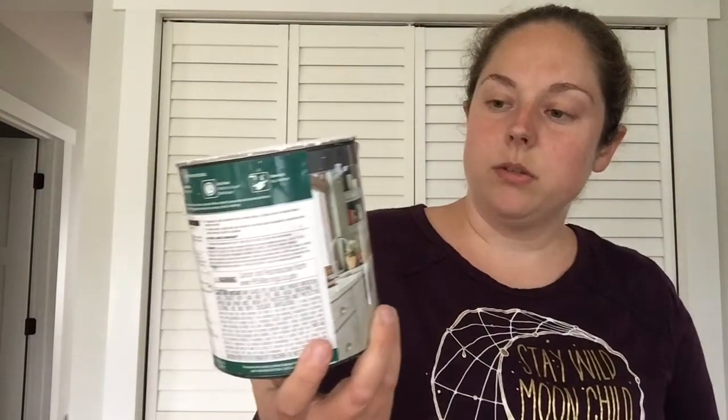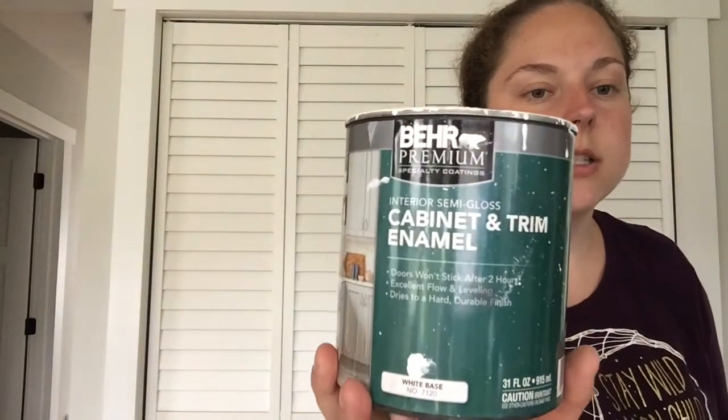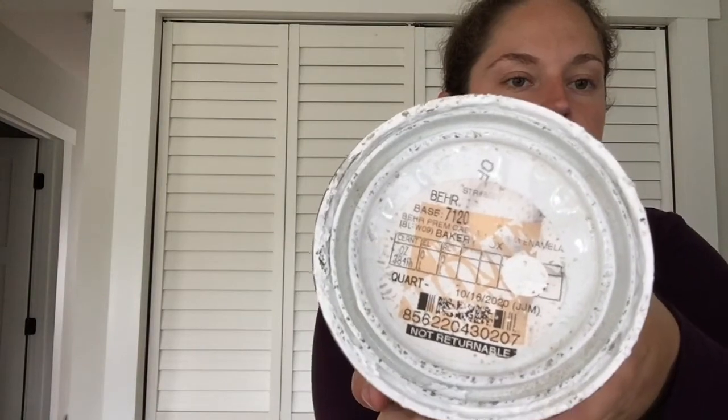For the staining sections of the furniture, we did really sand it down to bare wood. For the paint that I used, it's the cabinet and trim enamel in semi gloss from Behr. The color that I used was Bakery Box — here's the information on that if you're wanting to know what white shade I used.